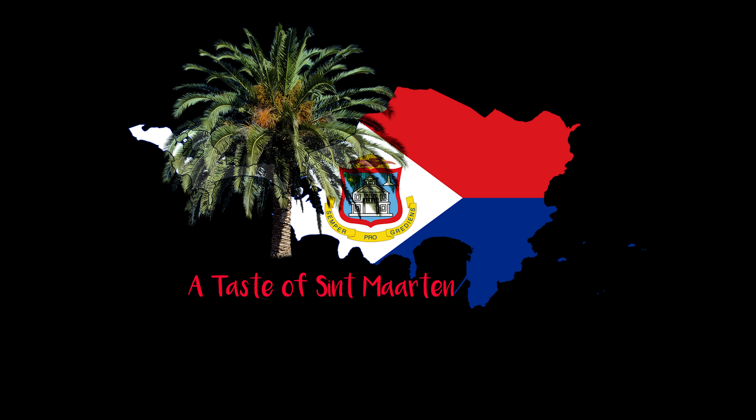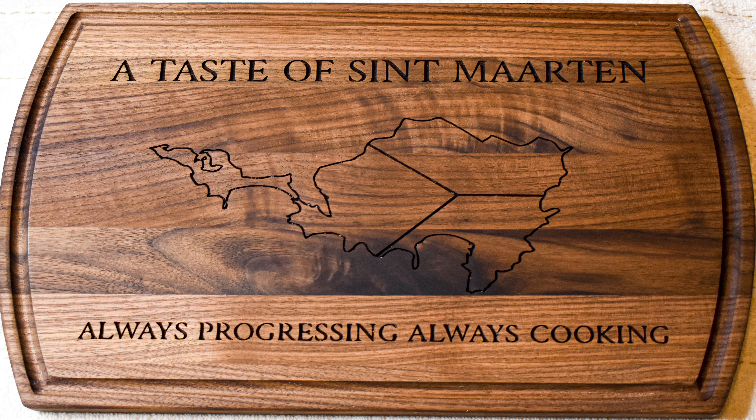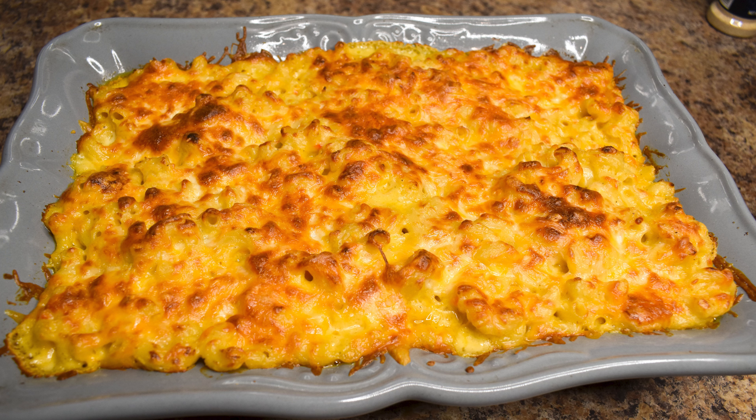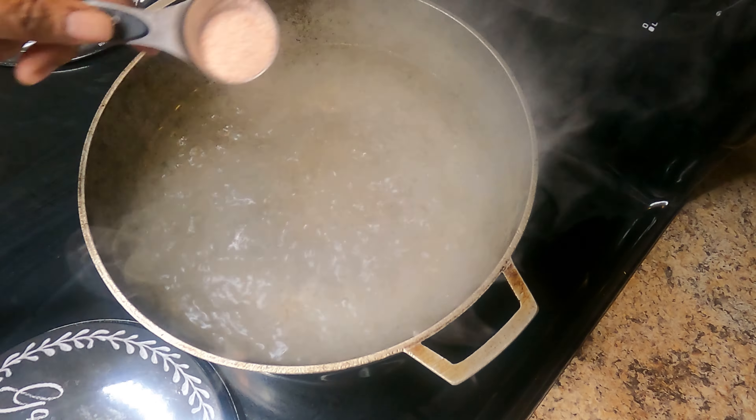Hello and welcome back everyone to my island in the sun, thank you for tuning in to A Taste of St. Martin. Today we have macaroni pie on the menu — this dish is loaded with cheesy goodness. Start by boiling some water.